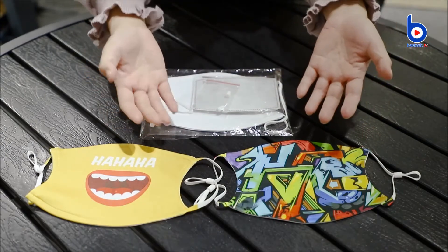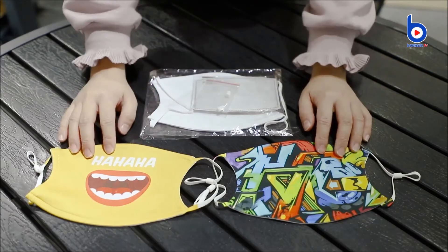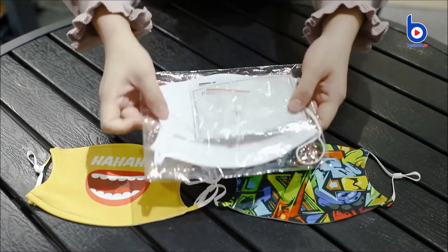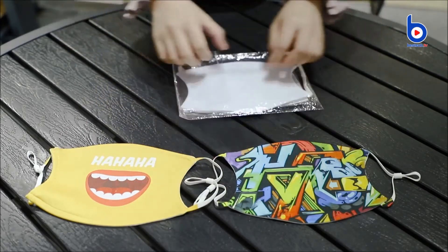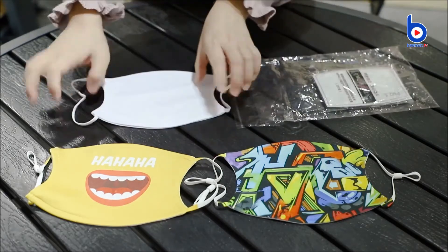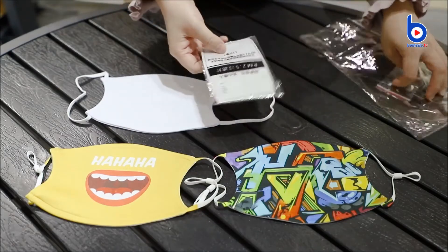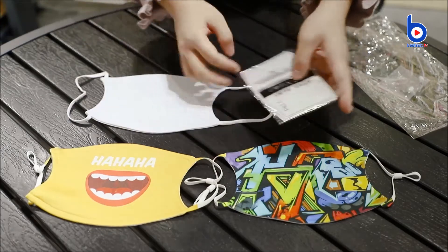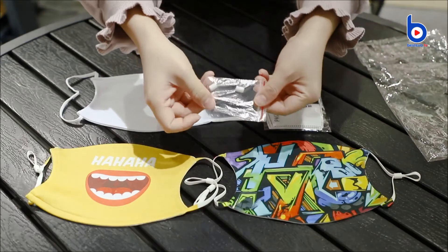Hi guys, welcome back to BestUp TV. I'm Alex. Today I'm going to introduce another sublimation fabric face mask for you guys. Let's unpack this mask here. This package includes one mask, two PM2.5 filters, and two rubber bands.